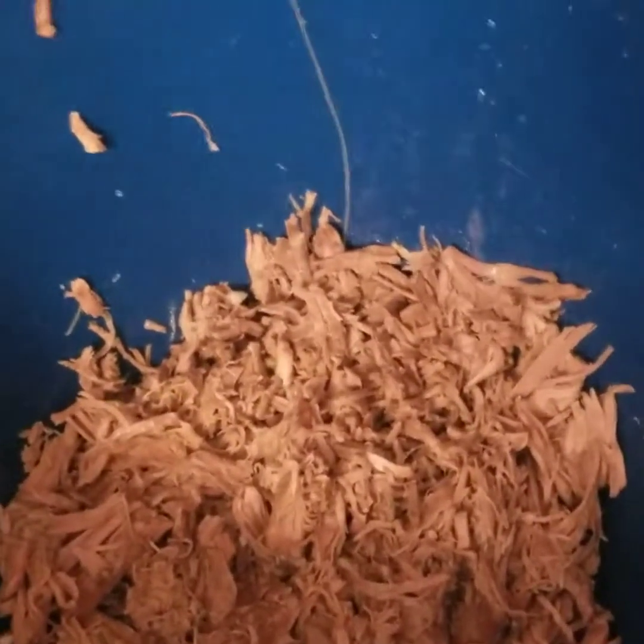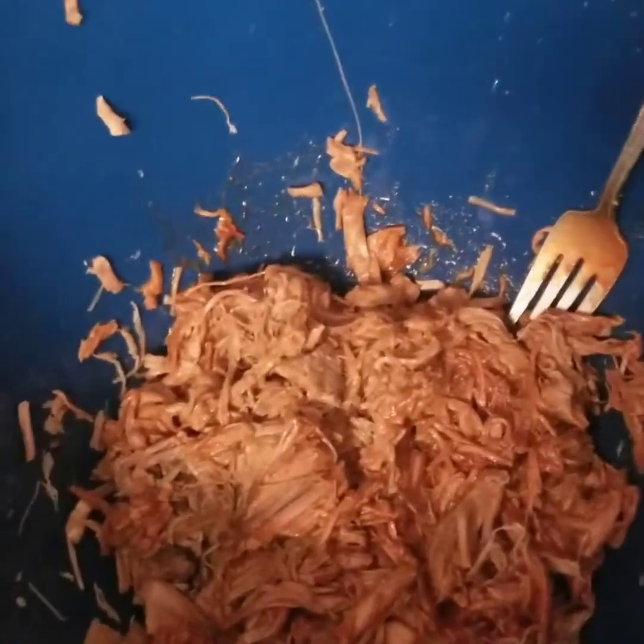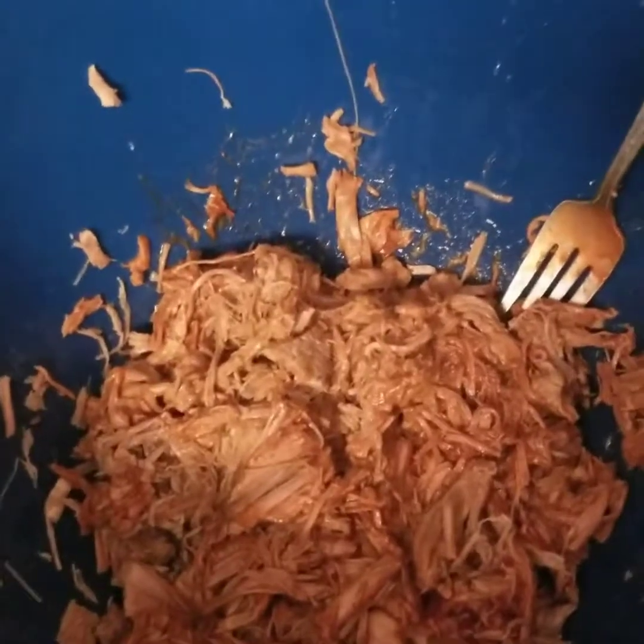For the red beef tamales, I'm going to do pretty much the same as the chicken. I took it all out, let it cool a little bit, shredded it, put it into another bowl, and then I'm going to add some red sauce — add the chili, mix it. Then add some more meat on top, then some more chili, and just continue to do that until all of the beef is marinated with the red chili.